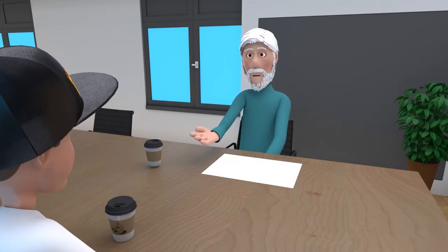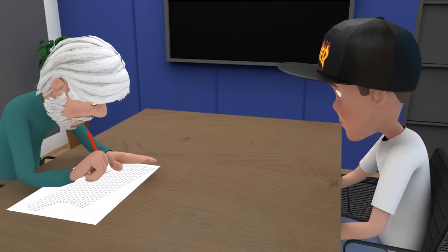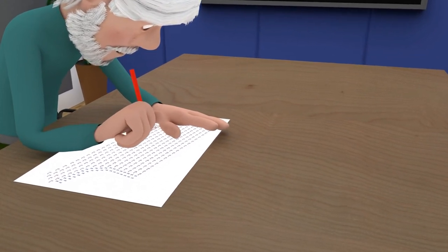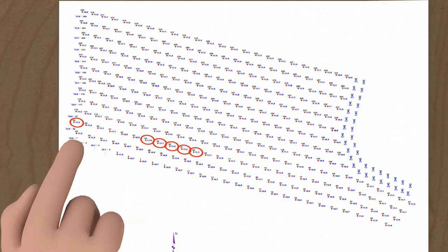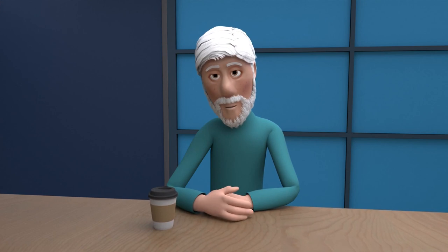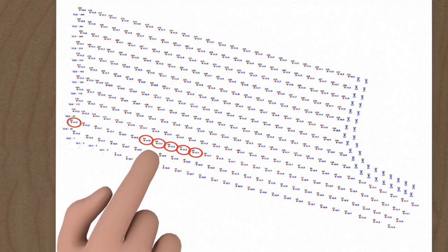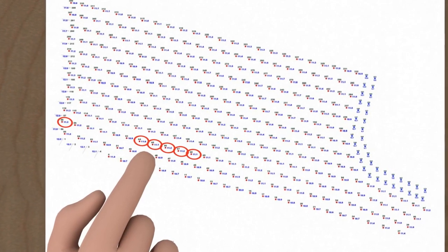First step, we will need to plan how we will set the test up. It's important to get the initiating hole as this gives a VOD without the influence of compression waves — this is a good standard to measure off. Next, we want to get four to five holes deeper in the shot. This will show us how the explosive is performing after the effect of compression waves hitting it and reduced confinement as the blast is moving.